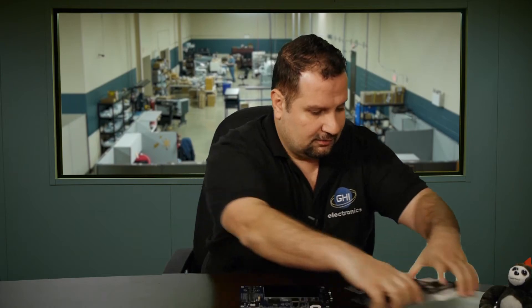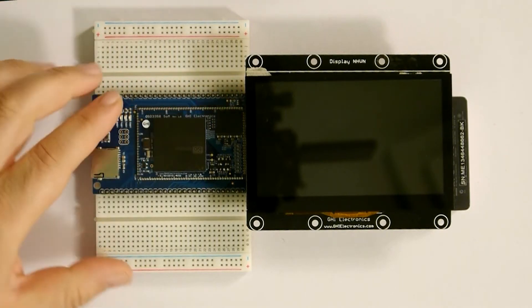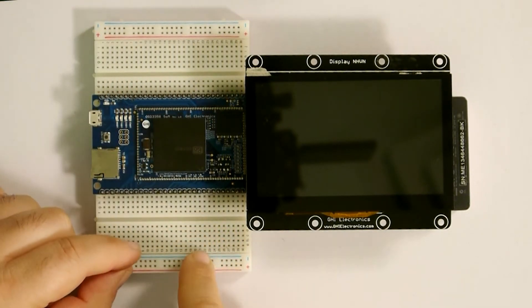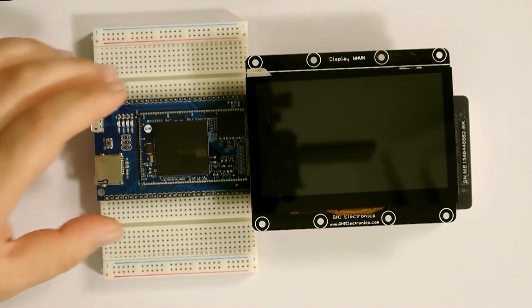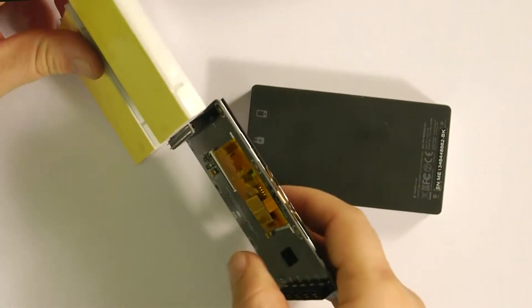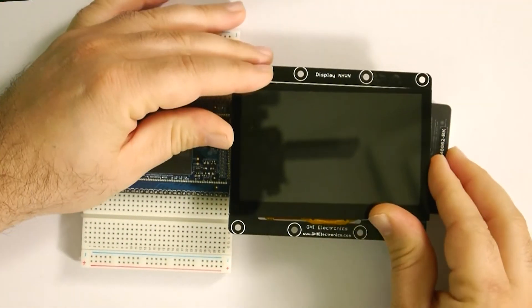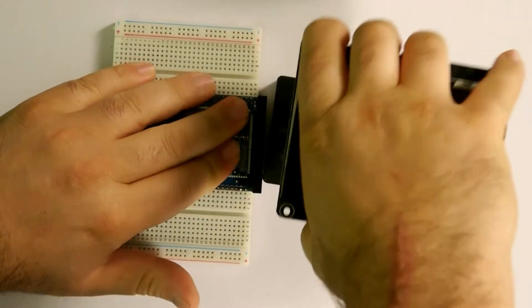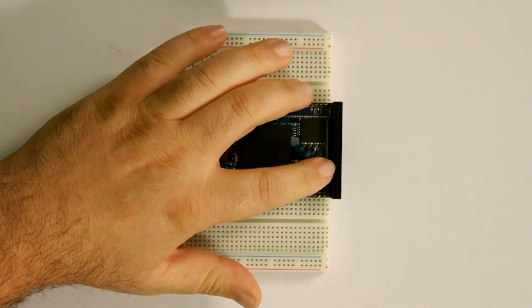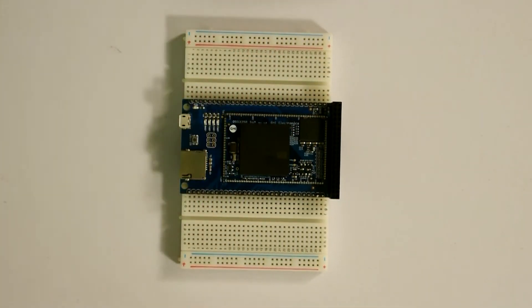I have an example right here — a breadboard where this is plugged in through the 0.1 inch headers. I can now add my circuitry on either side and run wires as needed. I also connected a display to the back side. There are female pins on the display side, and I added female connectors on the other side so I can just plug in the display or plug in wires as needed. Now I have connections all around that I can easily use without soldering anything besides the headers.